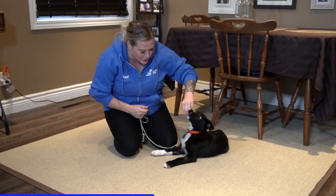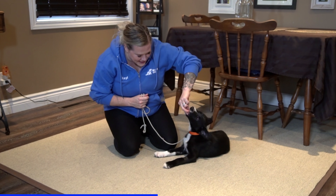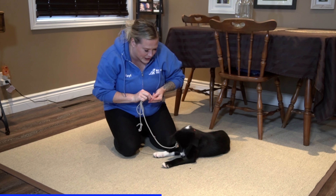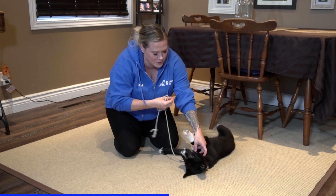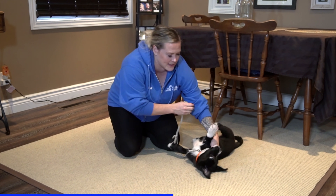I'm going to go back and reward him — he's laying calmly. I'm going to try petting him again. He's reacting — I'm going to put my food away and take a hold of him.